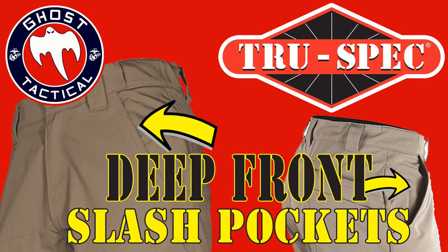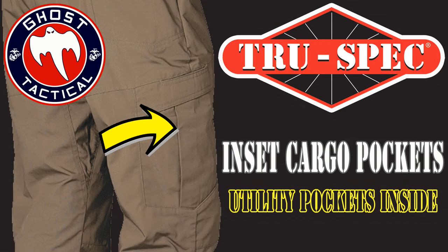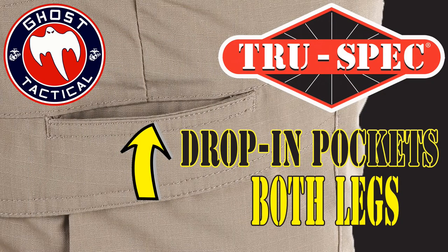The front pockets are very, very deep, so if you need to carry a bunch of stuff or ammo or extra magazines, you're going to have plenty of room to do so. The cargo pockets are great. As you can see here, it's got a little flip-over tab, but inside the pocket there's a utility inside. On both sides you've got little drop-in pockets where you can put your cell phone or magazines or whatever you need. Most cell phones fit in there perfectly and it's a great place to put that.